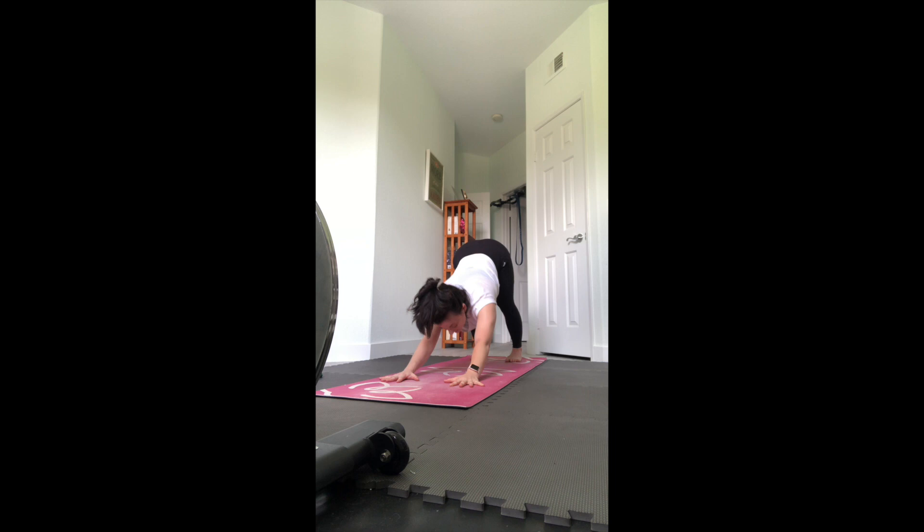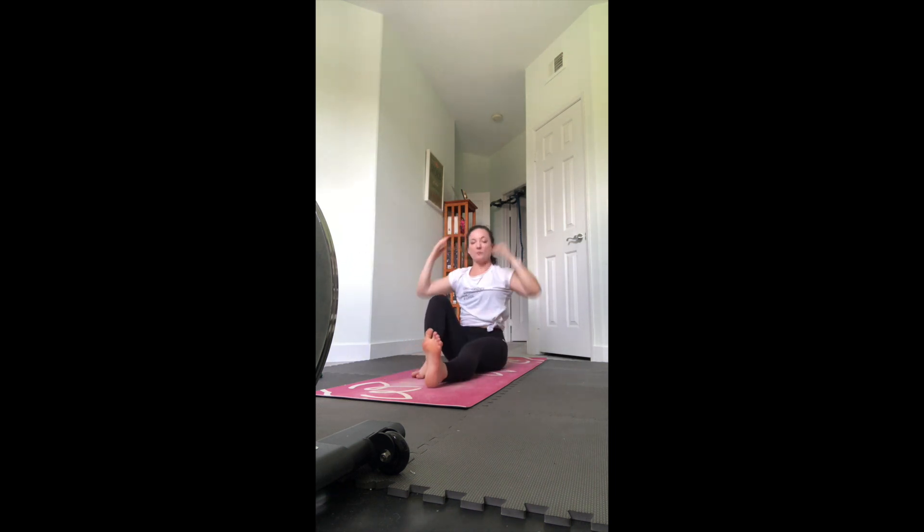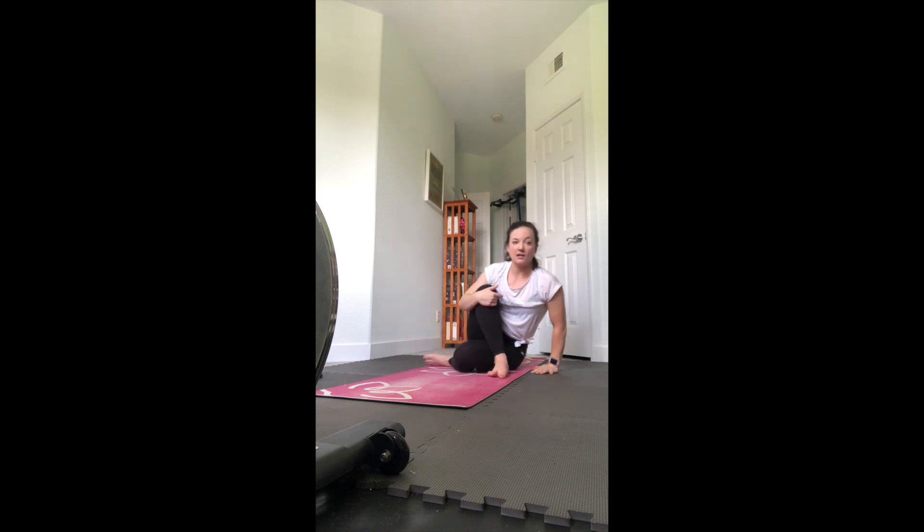Step to the front, have a seat. We're going to take a seated twist to also help counter all those back bends. Left leg is out straight and step the right foot across. You can stay here or you can bend the left leg, tuck the heel next to your right hip. Your left arm hugs the knee or hook your elbow to the outside of the knee. Right fingertips behind you to help you sit up nice and tall as you twist.